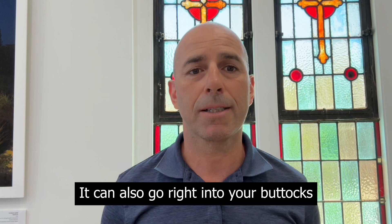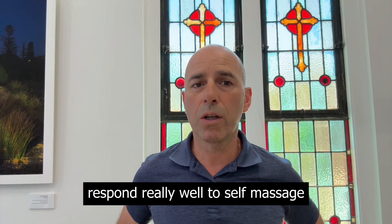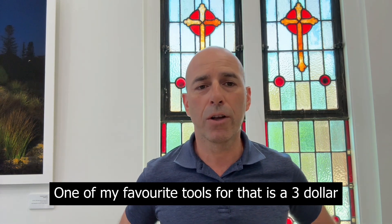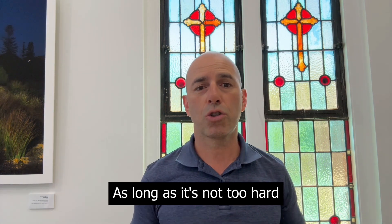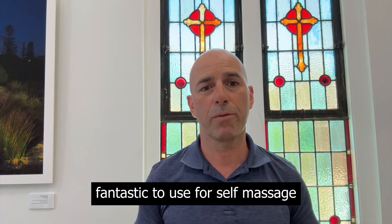Both muscular and joint dysfunction respond really well to self-massage. One of my favorite tools for that is a $3 tennis ball. Some of my patients like to use lacrosse balls and spiky balls, as long as it's not too hard. A ball about this size can be fantastic to use for self-massage.